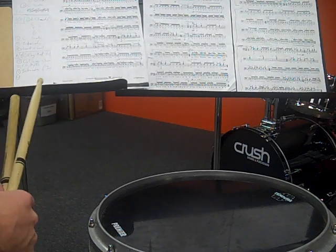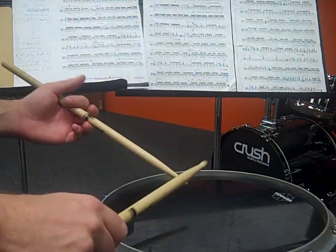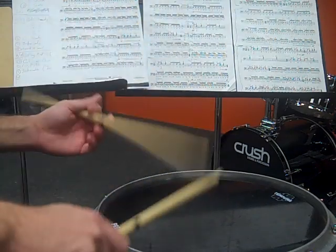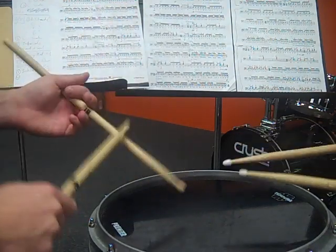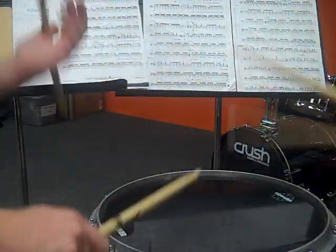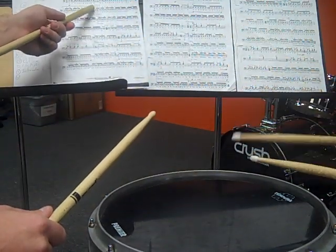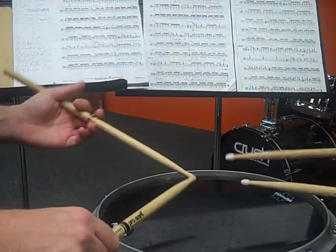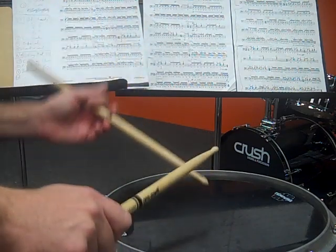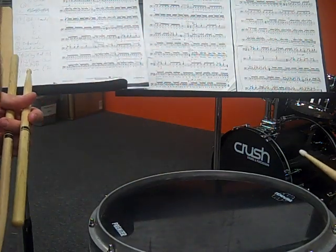I want to treat this one measure at a time. The first measure of section A goes like this. Make sure the accents pop out — the other notes need to be unaccented, so there needs to be a lot more contrast. When you're practicing at home, make sure you're popping those accents out.